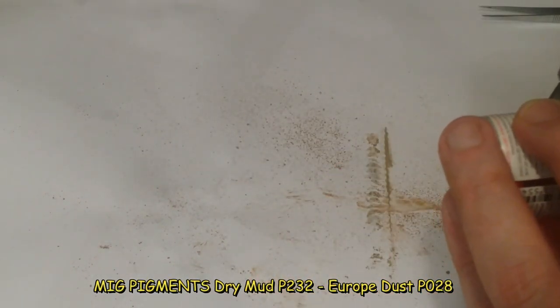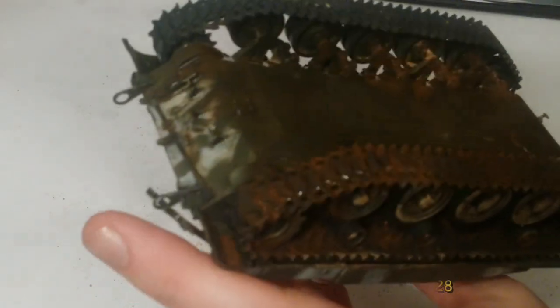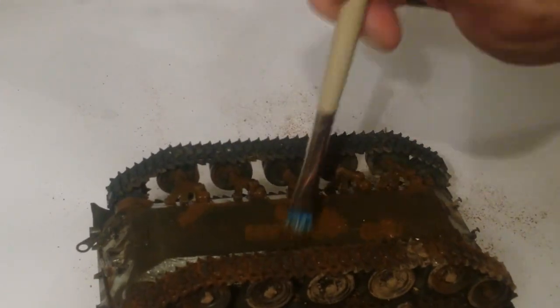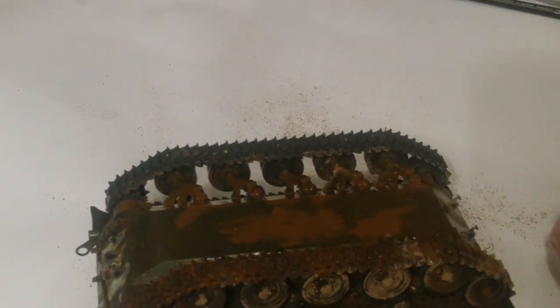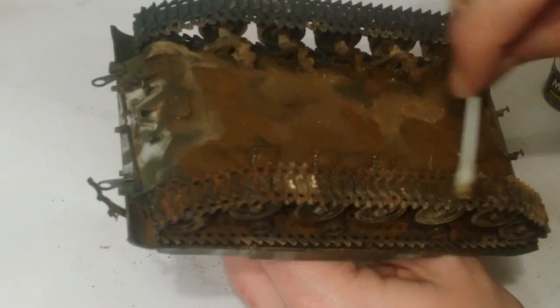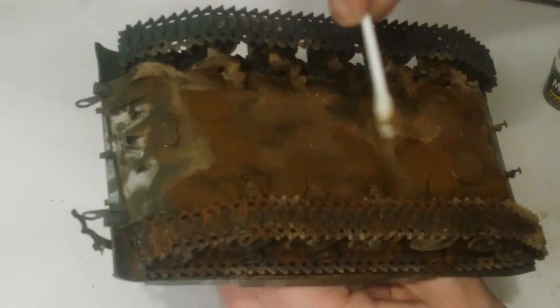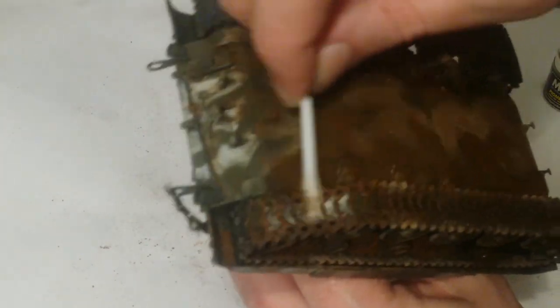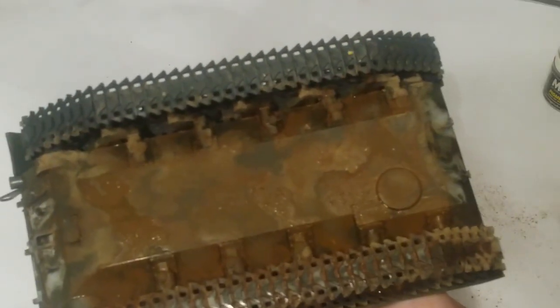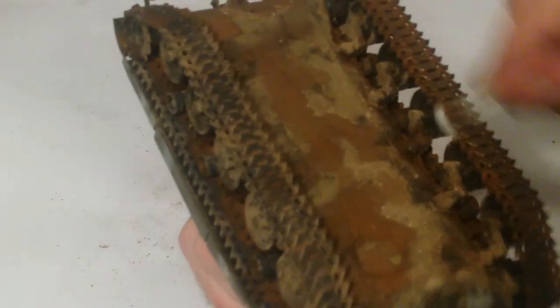Mud effects — really simple. All I used was Mig Pigments dry mud and Europe dust, applied wet. I basically put a coat of acrylic thinner — Tamiya X-20A — on the vehicle and just dabbed the pigments on using that. It's fairly dark at the moment but it changes color as it dries. Just wiping it off on the track pads too — I've painted the rubber track pads NATO black before putting them on, so just rubbing the dirt off those.